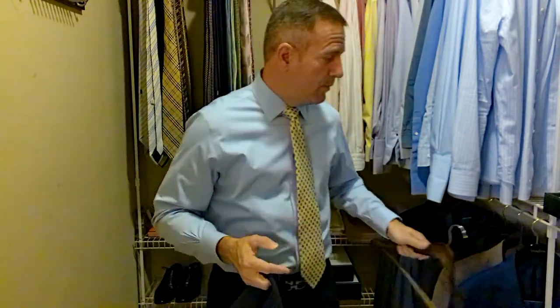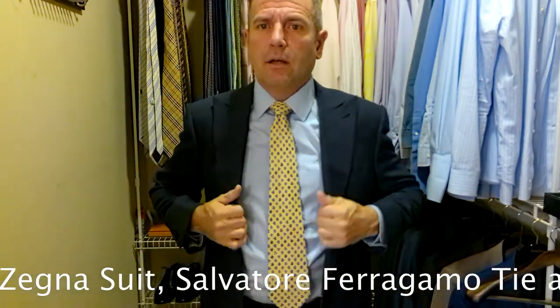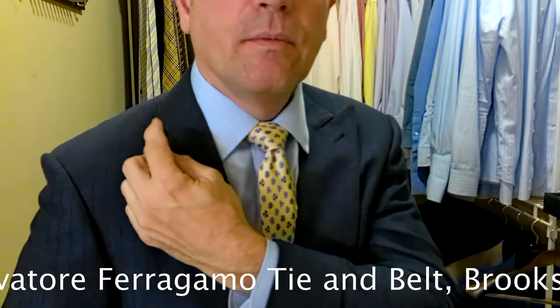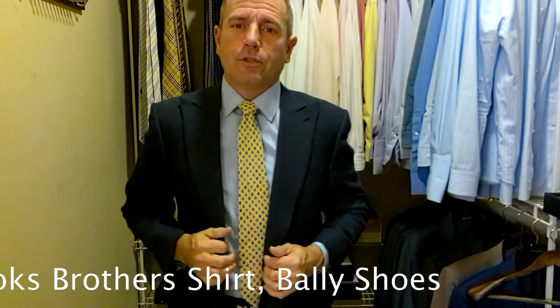The look is going to start scrolling across the bottom of your screen. Today I'm wearing my oldest Zinnia suit — it's an Emerta Gildo Zinnia navy blue with a high peak lapel. It's definitely a little bit of a different look, but it's a beautiful pinstripe suit. We have on a light blue Brooks Brothers shirt, a cream with blue Salvatore Ferragamo tie, a shiny brown Salvatore Ferragamo belt with a silver belt buckle, and a pair of brown Bally Oxfords.